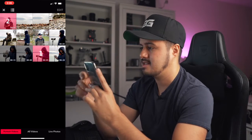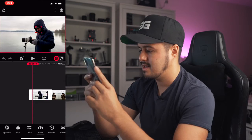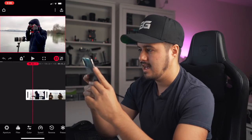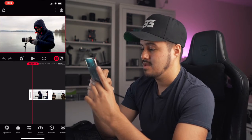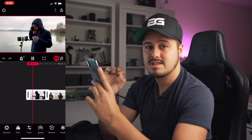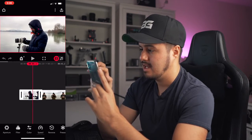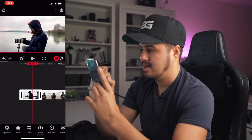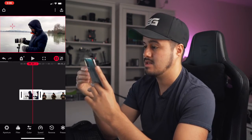I'm going to hit edit and it's going to import it. I'll select the first clip, and as you can see, there's a square that tracks George's face. If I hit play, it actually does a really great job of tracking his face. I can select his face or the background and decide what I want to have in focus.